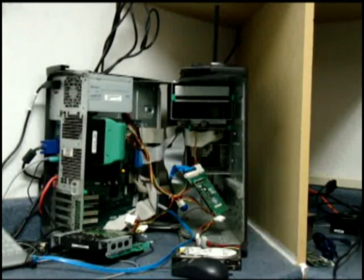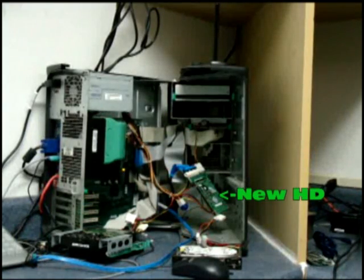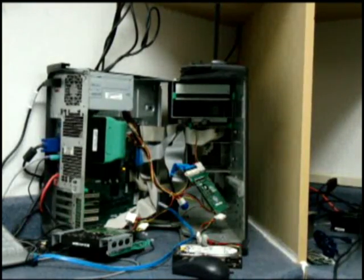All right guys, I mounted that IDE laptop hard drive back into the Ghost PC. There's a shot of it there. That's actually the new hard drive, and we're attempting to copy the customer's data.